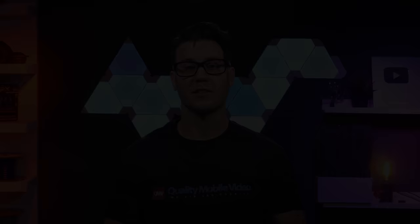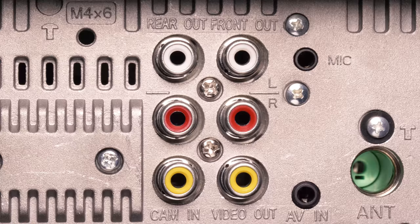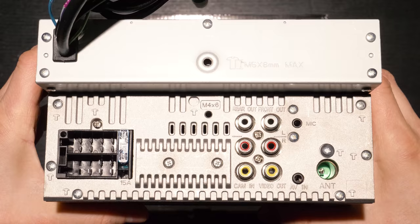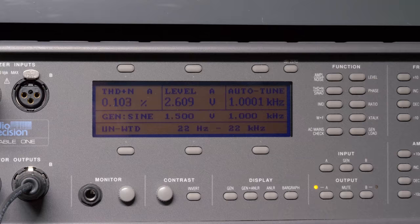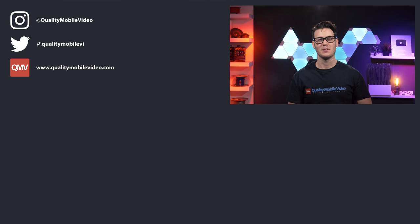The biggest con to this head unit is its RCA preamp outputs. Kenwood only rates them at 2 volts, and we picked up 2.6 volts max volume with a 1.5-volt input. Be sure to go to qualitymobilevideo.com to get all of your car audio and video gear. Links for everything in the description below. If you enjoyed this video, go ahead and click that like button, join the conversation below, and subscribe to our channel if you're new. Thanks for watching.